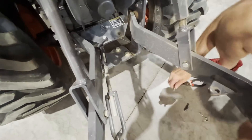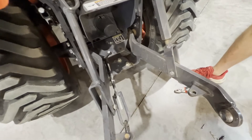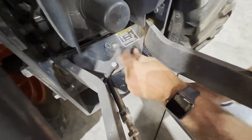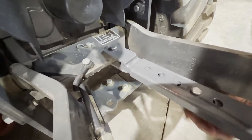Now you're ready to install the solid stabilizer. On the tractor side, you'll put the flat bar. You can use your original pin, but we also do include that pin. Install the cotter pin on the bottom side, which we also do include with the kit.